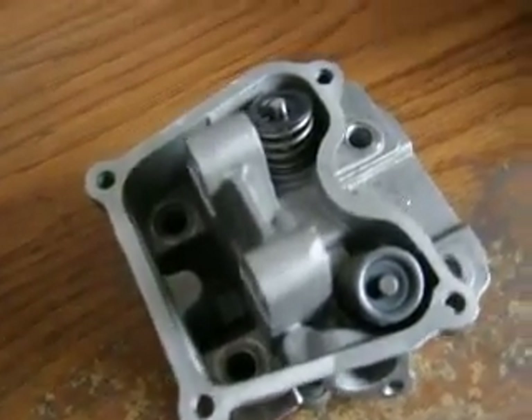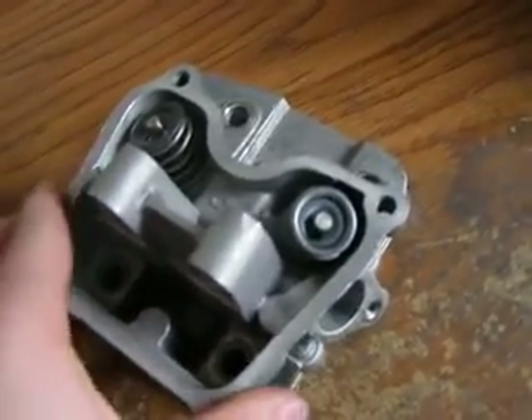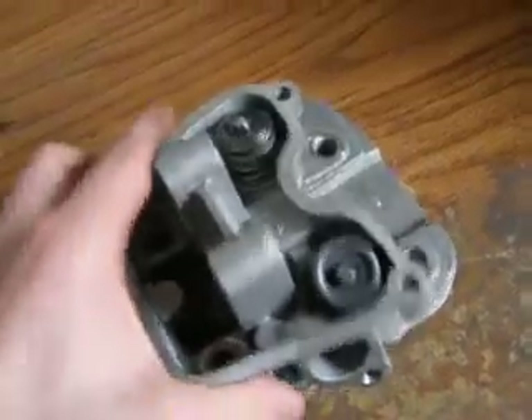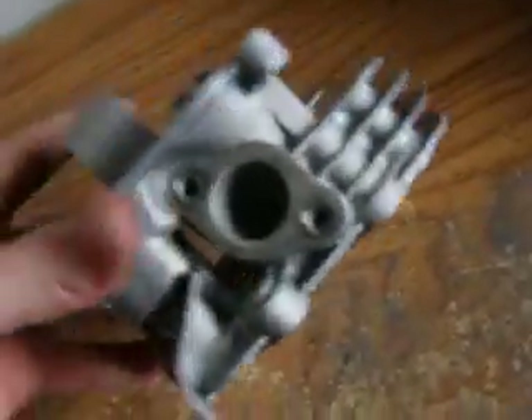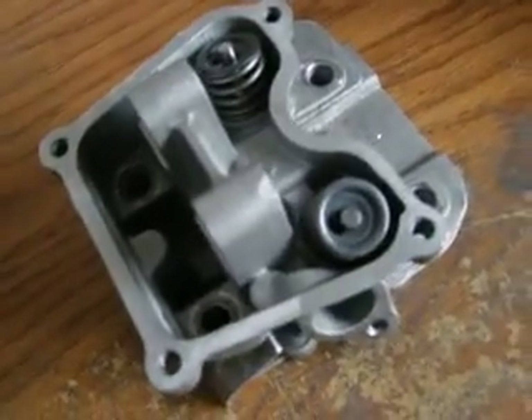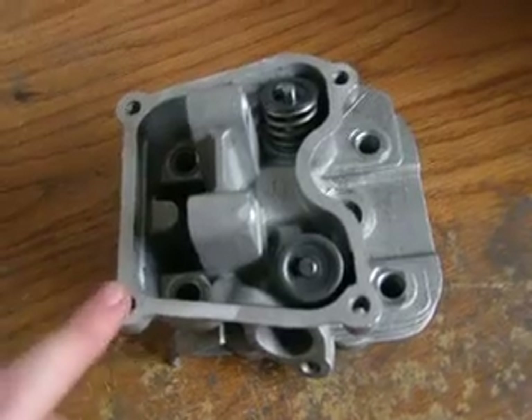If you're wondering how to remove the valve springs off a small engine, you came to the right place. I happen to have an old cylinder head of a generator engine just sitting here, so I'll teach you guys how to do it. It's actually really simple.